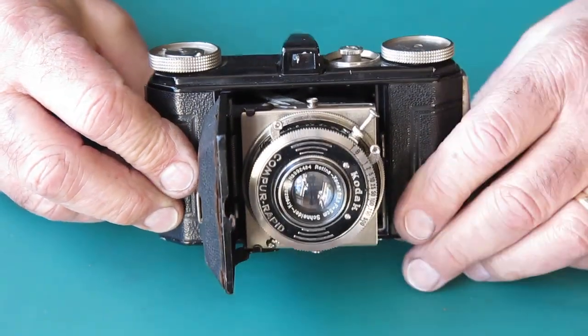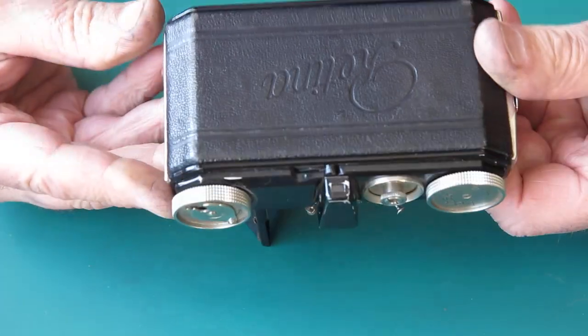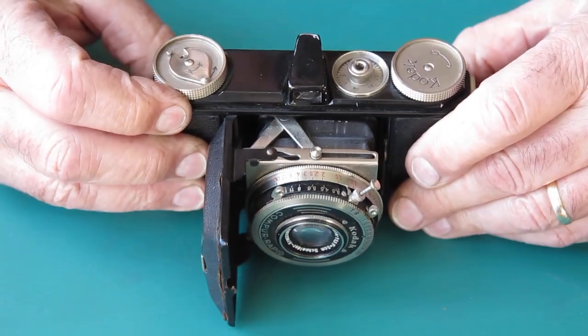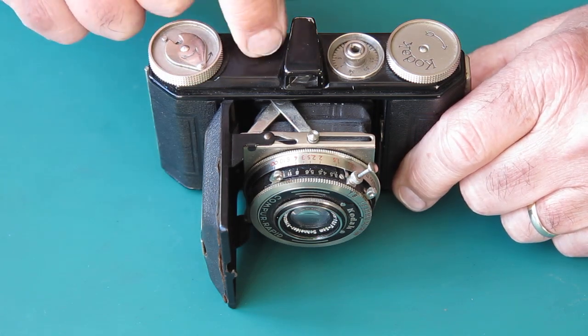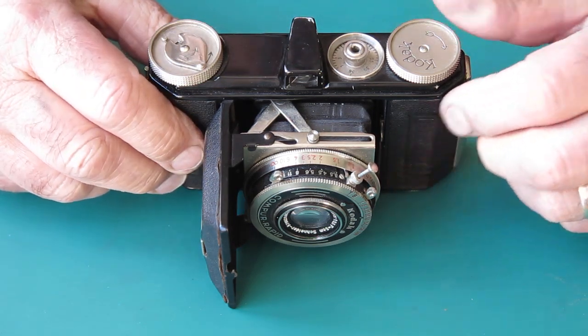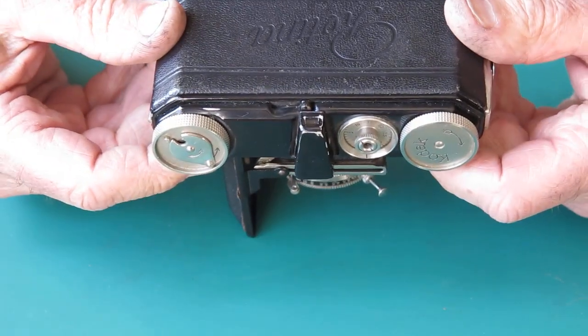Here I've got a Kodak Retina 1, this is the type 118, the second of the Retina models, and it's distinguishable from the 117. The 117 has an extra knob, which is the knob you turn to free up the film advance to allow you to wind on to the next shot.